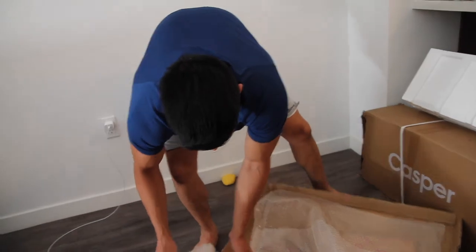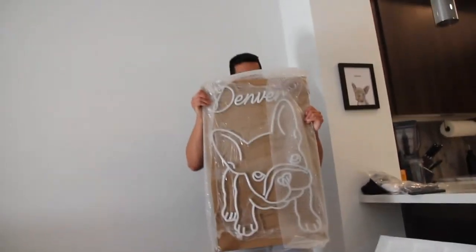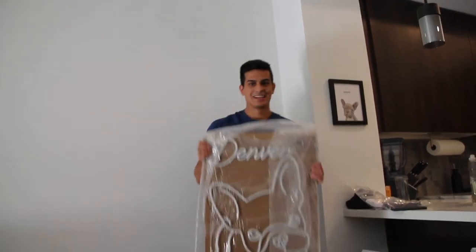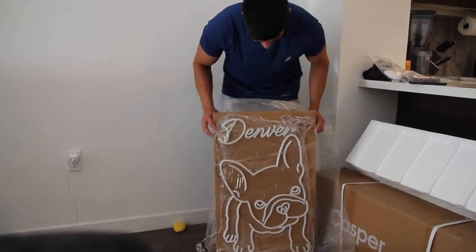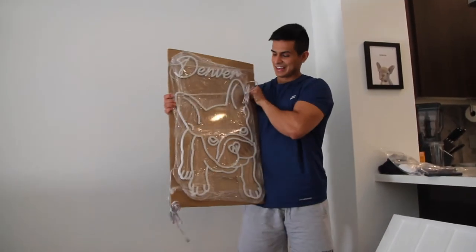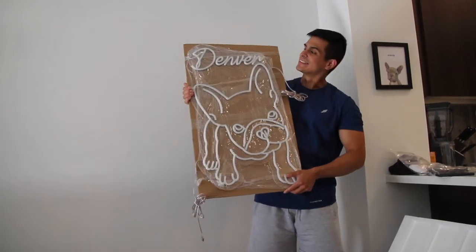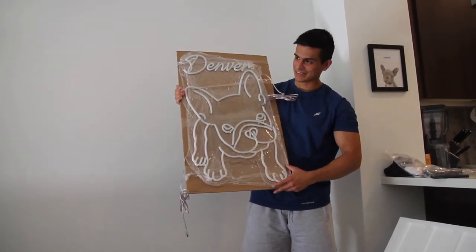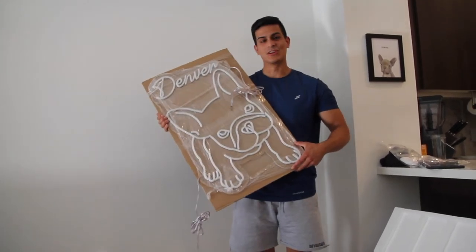It came nicely wrapped up. Let's take it out and see what it looks like. Oh man — so this is my dog. His name is Denver — me and my fiancée's dog — such a gorgeous light. You can see his name up there, we got the dog itself, a French Bulldog design. We're gonna put this bad boy on the wall and see what it looks like.